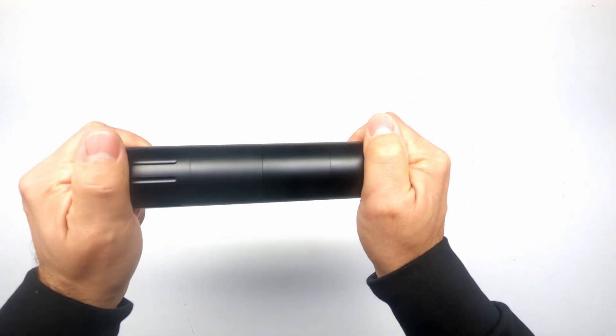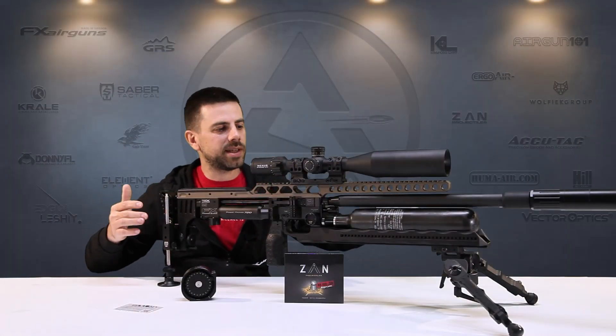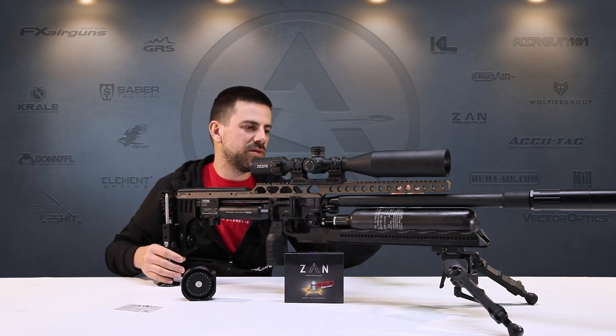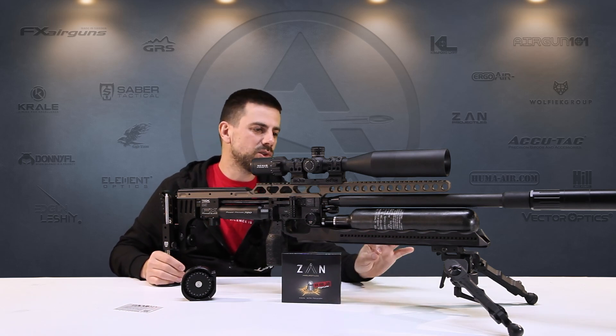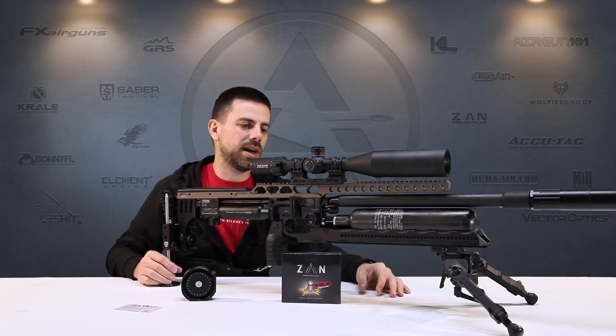Last but not least, underneath I have my AccuTech bipod. It has a very wide stance with the ability to cant, flip, and tilt. It's a very solid bipod with an Arca Swiss connection that works perfectly with the anvil rail. Super cool bipod and I'll definitely be using it at the competition.